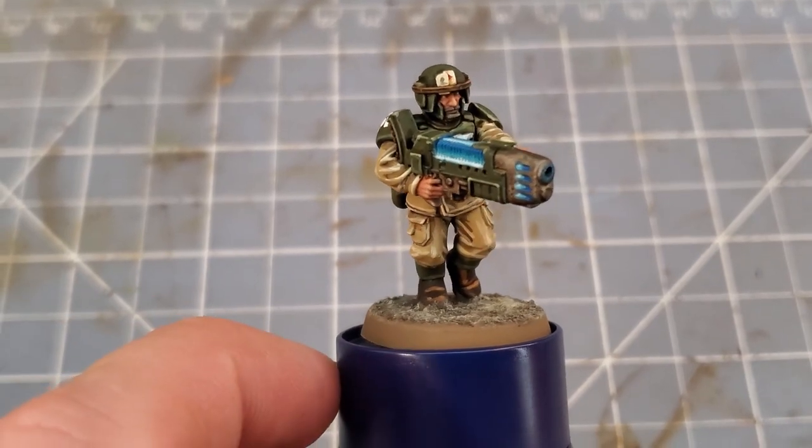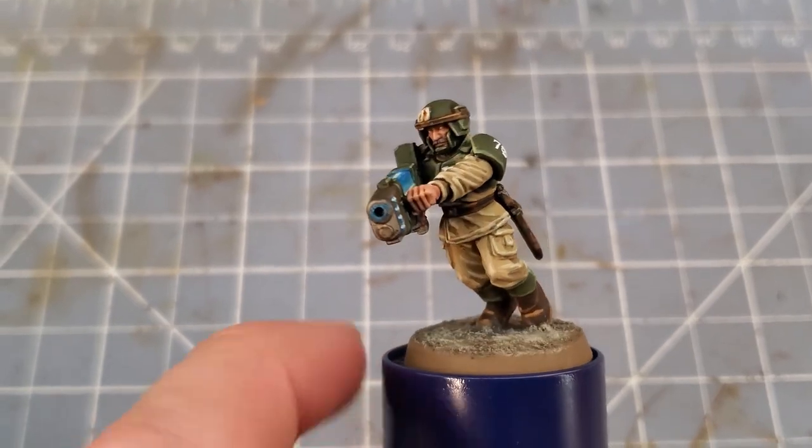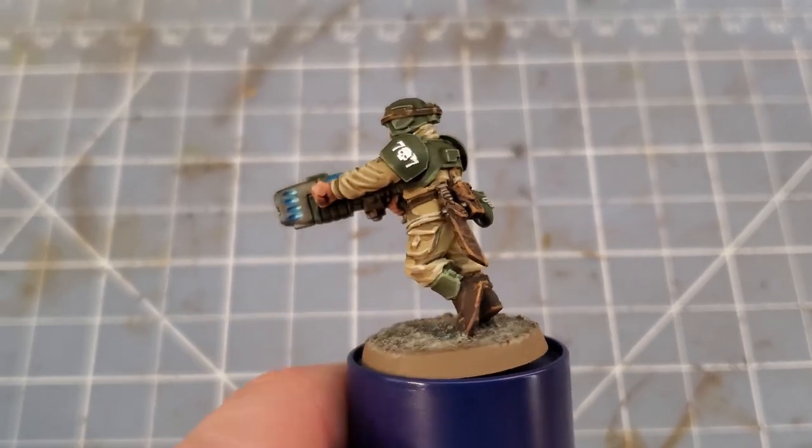Now our plasma gun glow is complete. You can see on the finished model that this blue adds a lot to the Cadian tan and green. With that, I think this model is ready to deploy with his squad.